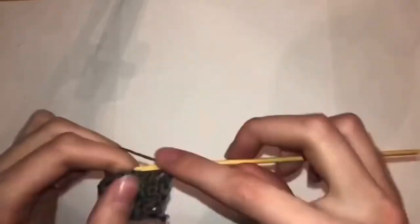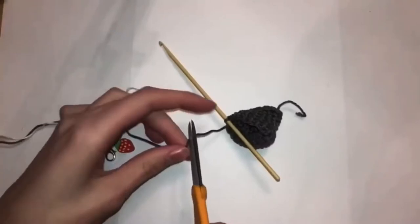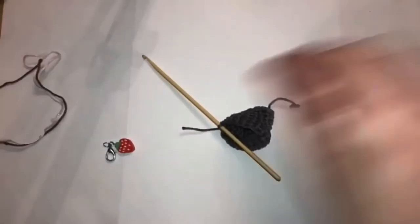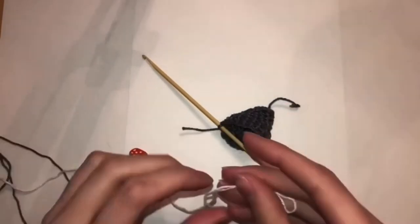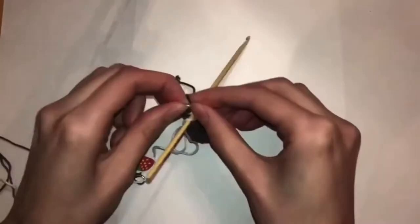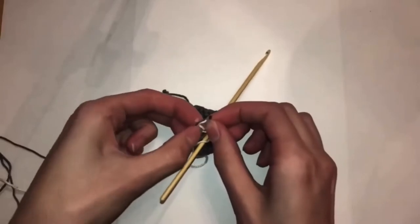Continuing row eight: two double crochets into the same stitch — do that twice — two double crochets and then another two double crochets into the same stitch twice, then one half double crochet and four single crochets. Rows nine to ten are simple — just 18 single crochets.